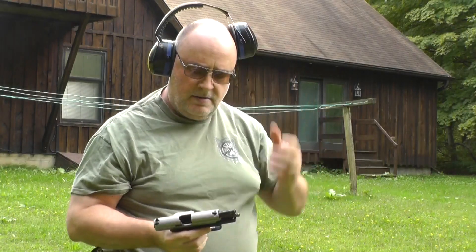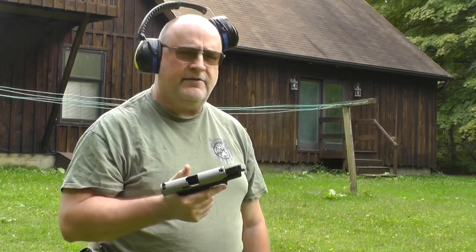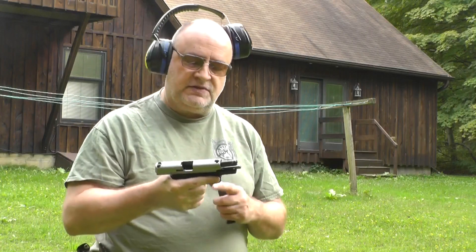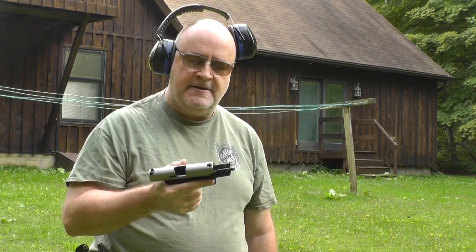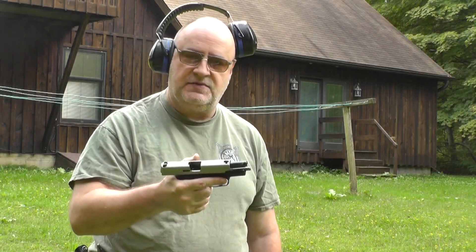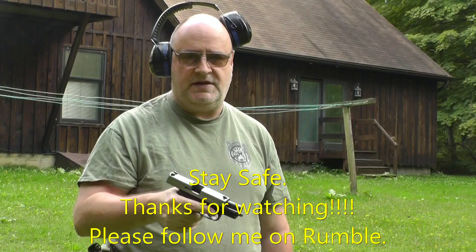This is by far the nicest shooting double-action gun — I think I hit every shot. As always, thanks for coming to the channel. This is another episode of 'I've Got This Gun on the Wall.' After shooting this one and the other 229, this one's probably going to go on my hip. I did better with this one, plus the night sights on this one are still lit up. Thanks for coming to the channel. Like and subscribe, stay safe, hope to see you soon.